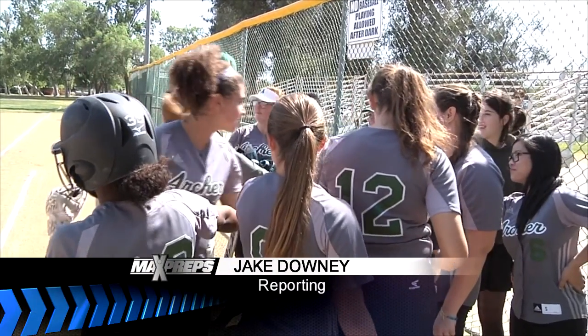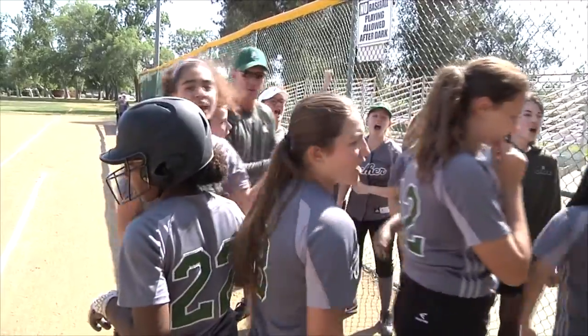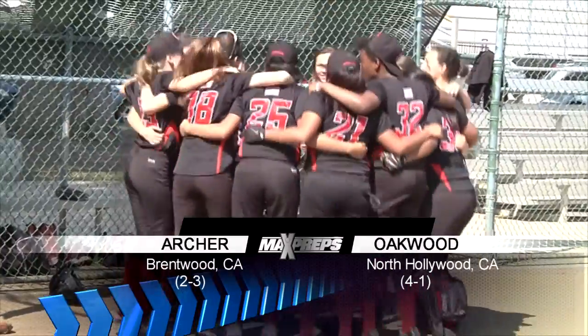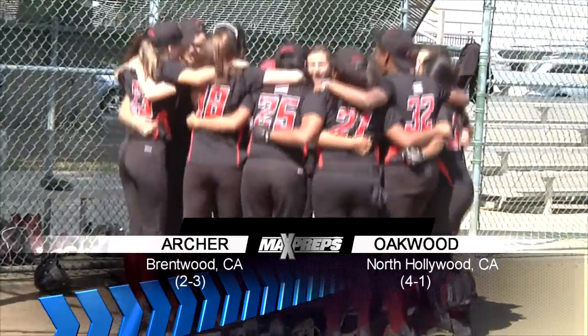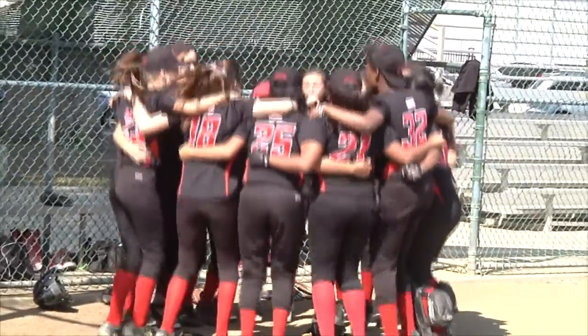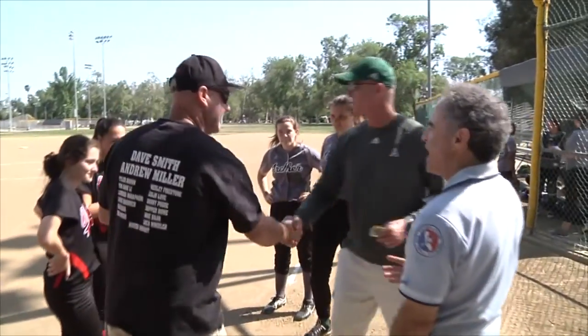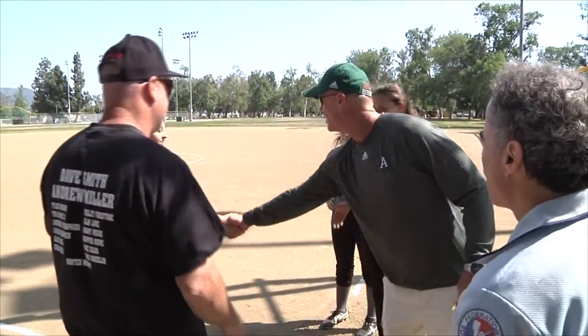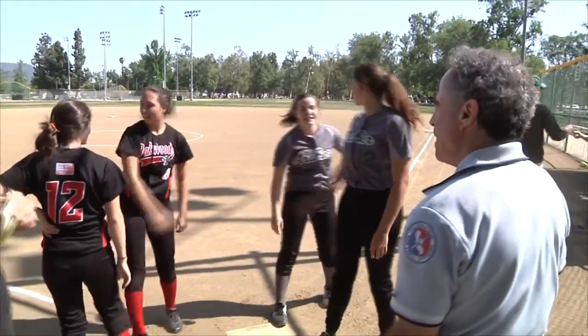That's Archer School for Girls in the gray uniforms, two and three on the young season and getting ready for their Liberty League opener. On this day they draw Oakwood. The Gorillas use nearby North Hollywood Park as their home field. They enter four and one from their non-league schedule. The captains and coaches meet with the umpire at home plate for the pre-game ground rules. Now that everyone's properly introduced, let's play some softball.